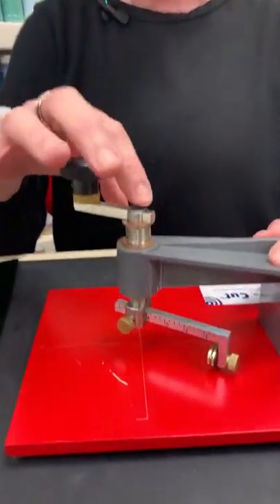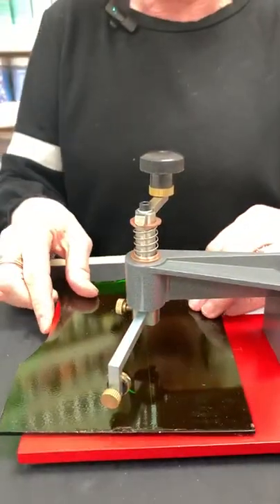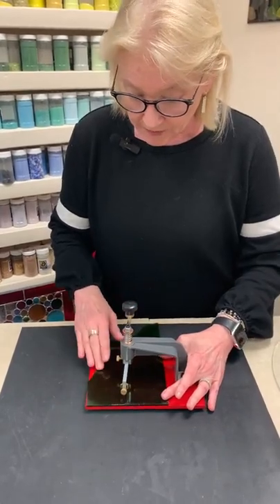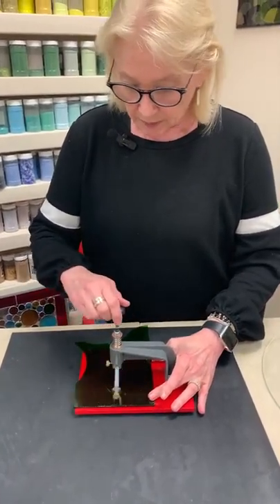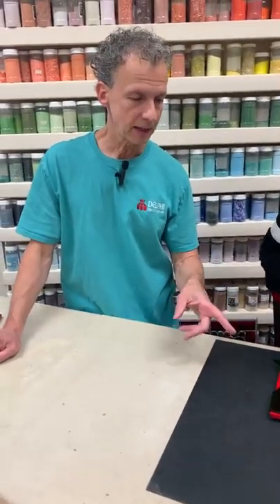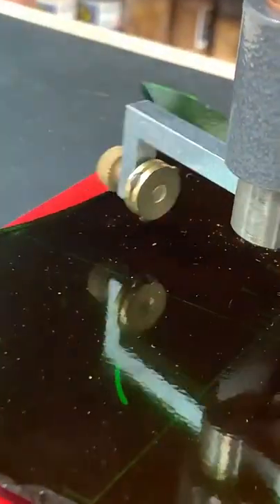This lens cutter has a spring here and is pretty straightforward — you just push down and turn. One nice thing about this particular cutter is the cutting head is a turret that has several cutting wheels on it. As one cutting head wears out, you just loosen the knob, rotate it over, and you have another cutting head. You have like three lives on this one, which is nice.